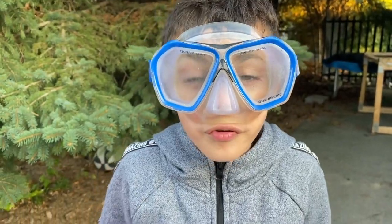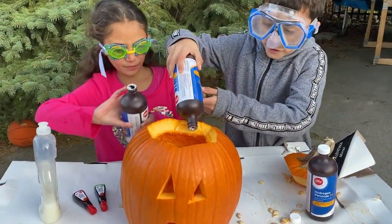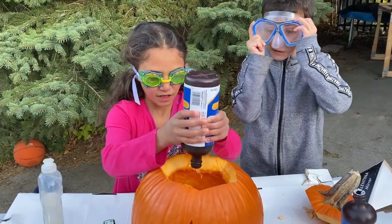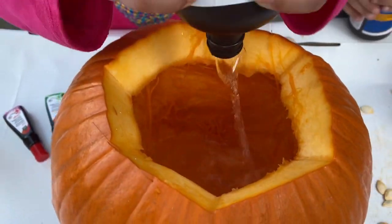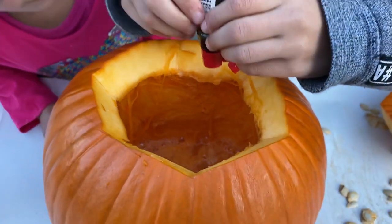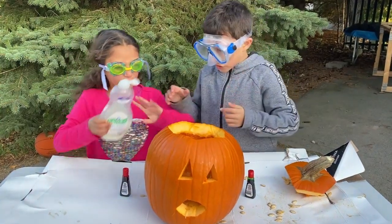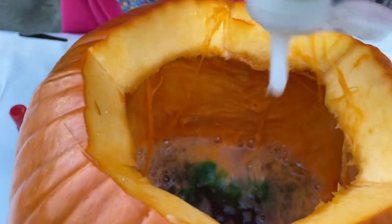Let's put three bottles of peroxide. Yep. Let's put food coloring — green and red. One, two. Now dish soap. A lot of dish soap. Can I try? Yes.